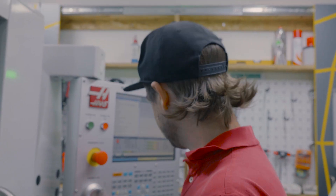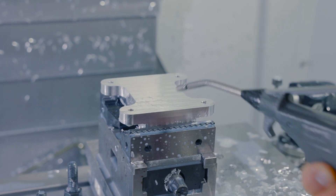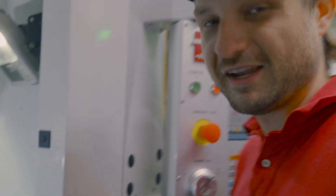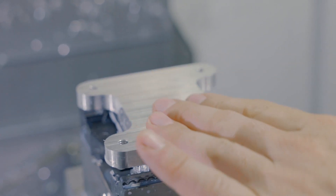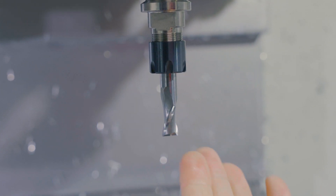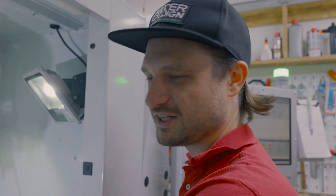Okay, let's see how it turned out. I love machining aluminum — the surfaces right off the machine are so nice. If you have really sharp tools like those end mills I used, you get almost a mirror finish. It's super cool and so much faster than machining titanium.